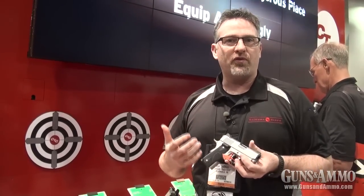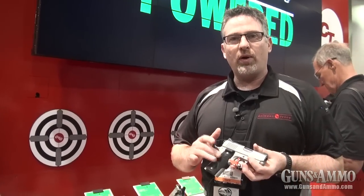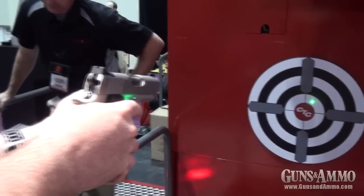They're going to be available for 1911s and J-frames, sometime in February or March. What really sets us apart — we've been working on this for two or three years — is the quality of our beam and our run time for batteries.